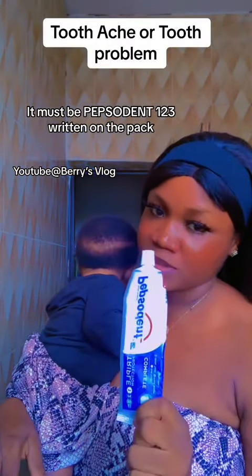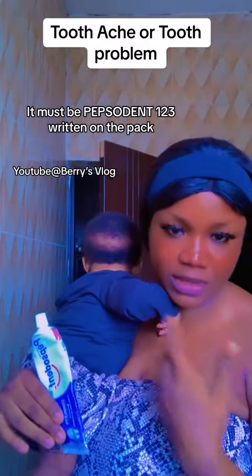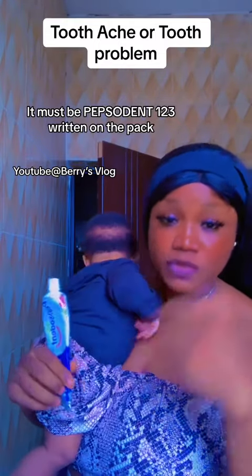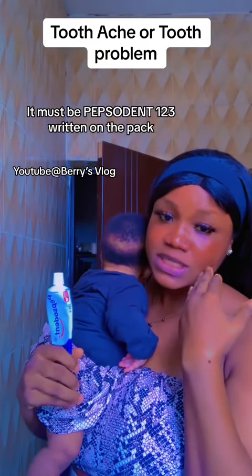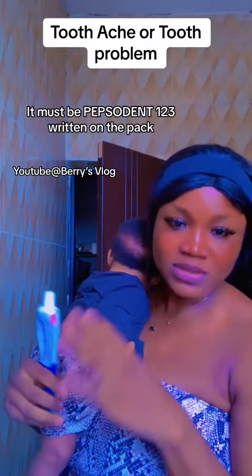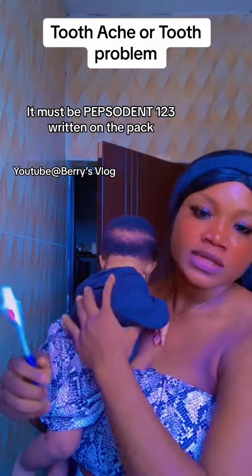All you have to do is brush your teeth, brush that particular place. After brushing, the water that is inside your mouth from the Pepsodent that you used to brush — just leave that water on that particular place that is spinning, whether here or here. Just hold it in your mouth for 10, 15, to 30 minutes if possible.